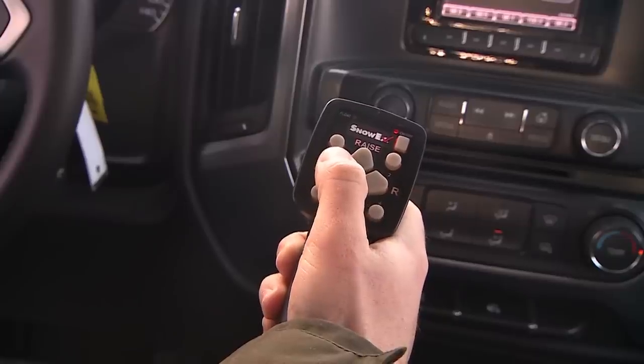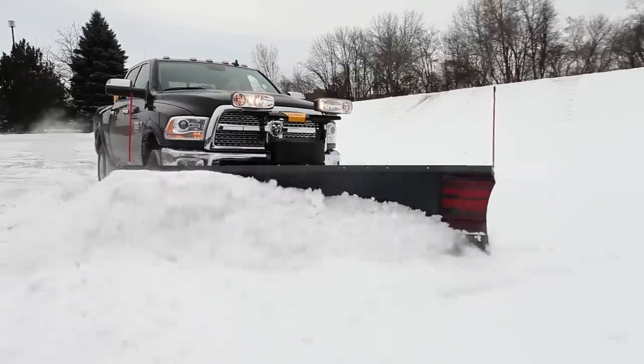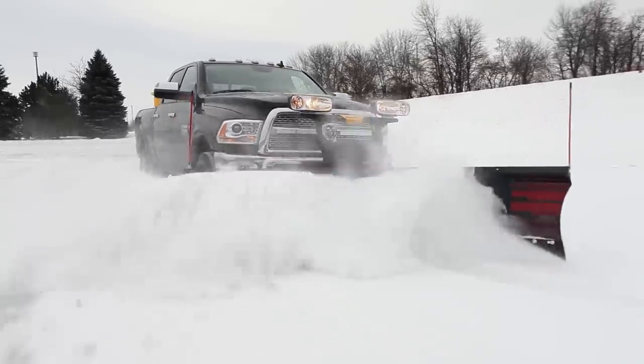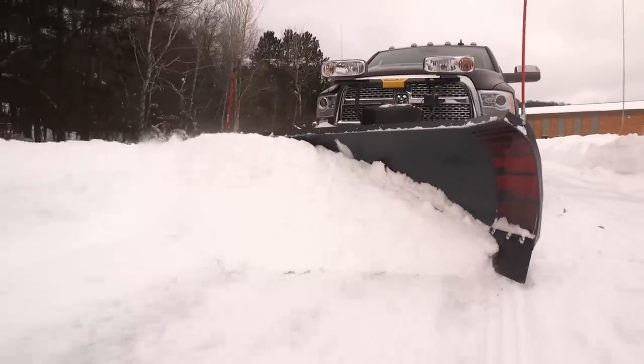With the push of a button, you can angle the blade to go from scoop position to an optimum windrowing position. With the trailing wing extended, the leading wing remains angled forward to direct snow into the moldboard, so you can take a full pass with minimal spill-off and get done in fewer passes.